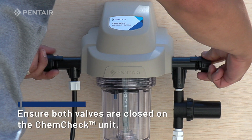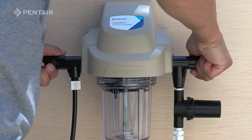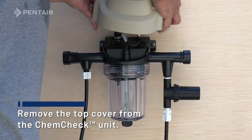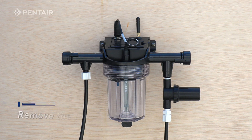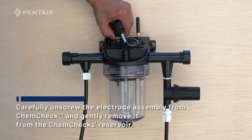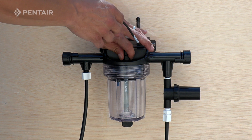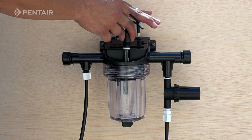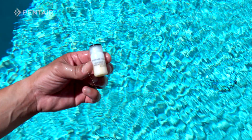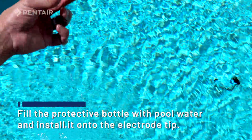Ensure both valves are closed on the ChemCheck unit. Remove the top cover from the ChemCheck unit. Carefully unscrew the electrode assembly from ChemCheck and gently remove it from the ChemCheck's reservoir. Fill the protective bottle with pool water and install onto the electrode tip.